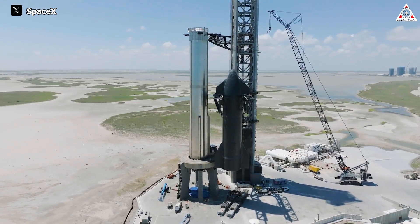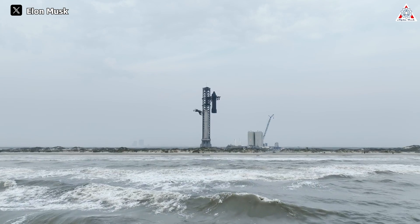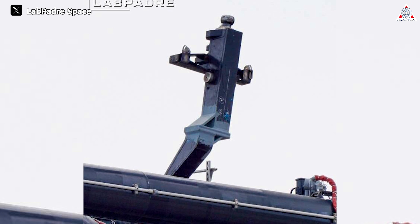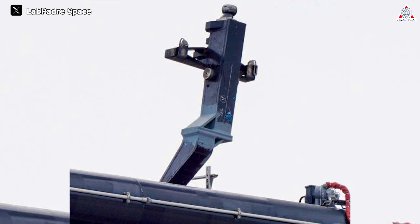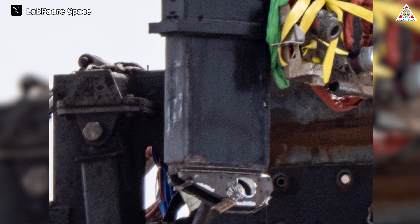They serve a purpose: they connect the ship with the lower stabilization arms on the chopsticks, ensuring precise alignment during the stacking process. It appears that SpaceX has made adjustments to the ship lifting pin located on the left chopstick, shifting its position several inches closer to the tower. This modification aligns with a previous adjustment made to the stabilizer arm, which also moved the pin closer to the tower.